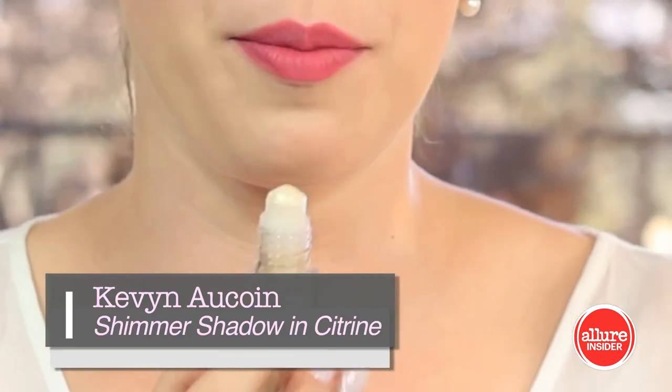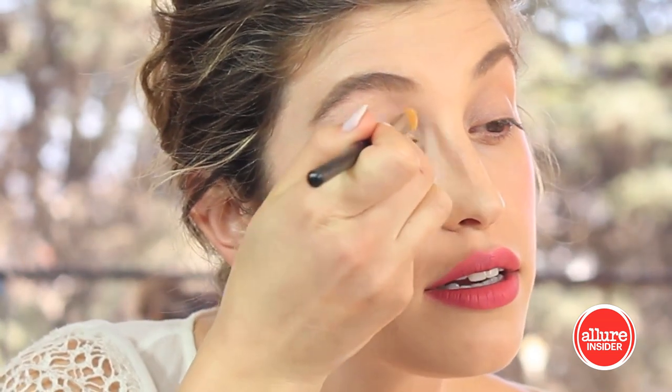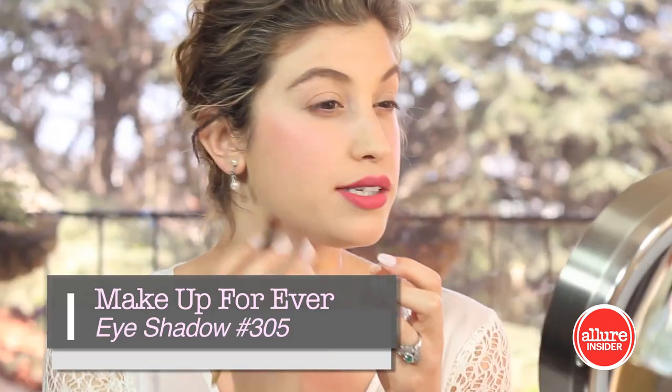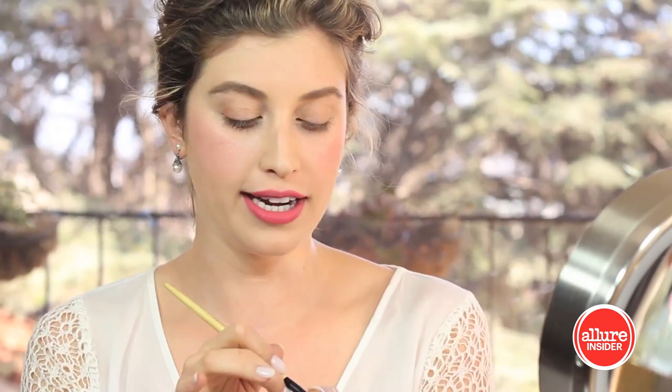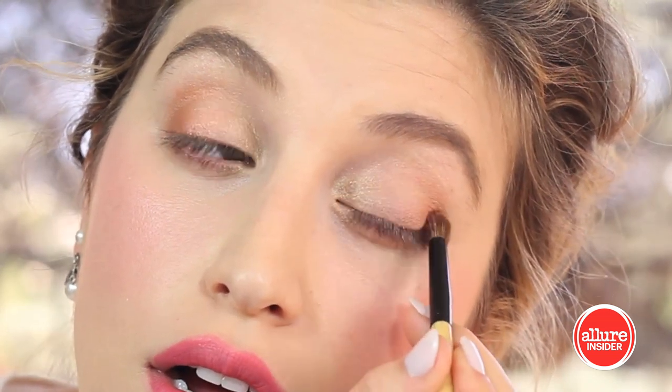Now it's time to accent the eye. I'm using the Kevin Aucoin Citrine, a loose shimmer powder with a rollerball top. Rather than applying it directly onto the eye and potentially putting too much on, I apply it to the back of my hand, then take my synthetic brush and tap it onto the inner corner of my eye — and the bottom inner corner as well. I'm also accenting my crease using Makeup Forever eyeshadow in 305, a rosy, beautiful shade, applying it with my Bobbi Brown eyeshadow brush — tapping off excess first — on the outside corner of the eye going in.